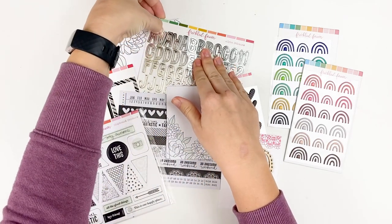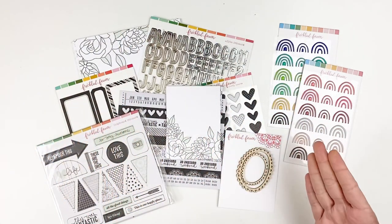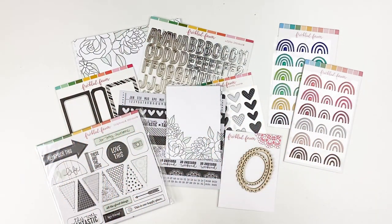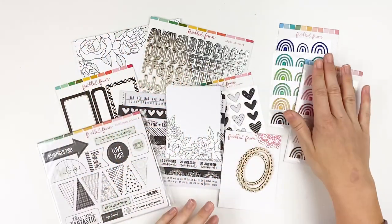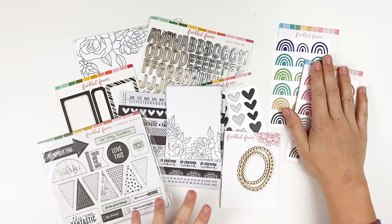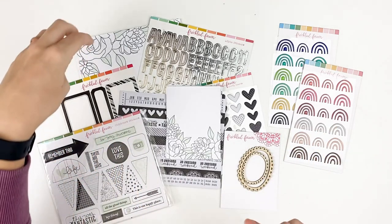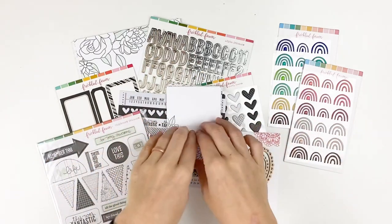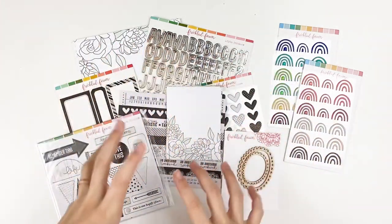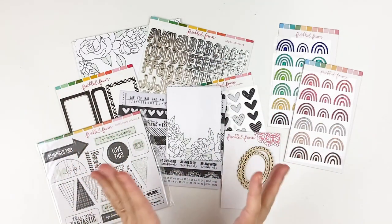I didn't realize that this black and white set is an annual thing that they do, and I love that. So what I have here is the kit — the 6x8 kit — and there are some additional add-ons as well. Over at Freckled Fawn, they have such a variety of kit options: traveler's notebook-sized papers, just the ephemera, journaling cards, journaling cards with product, or everything à la carte individual. They have lots of options.